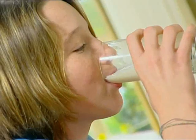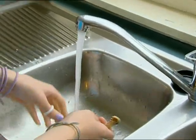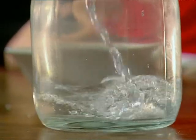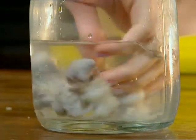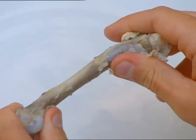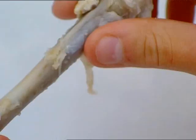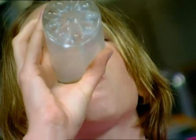Margot hates drinking milk, but here's why mum nags you to drink it. Take some leftover roast chicken bones, wash and dry them, then tip some vinegar into a jar and pop in the bones. A few days later, the bones are soft and bendy. Like our bones, chicken bones have a mineral called calcium in them to make them hard. Vinegar is an acid strong enough to dissolve the calcium. Without calcium, there's nothing to keep the bone hard — you need it to keep your bones and teeth strong.